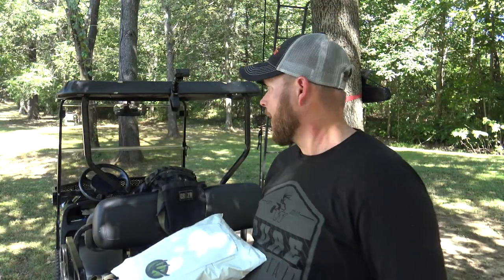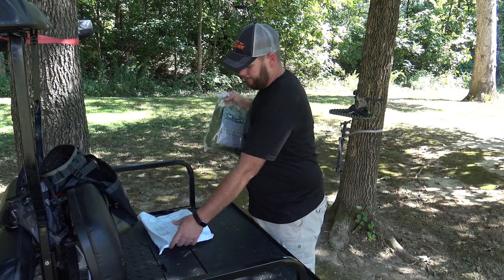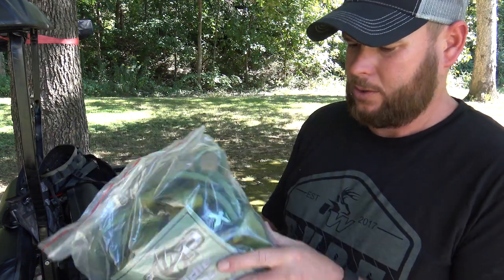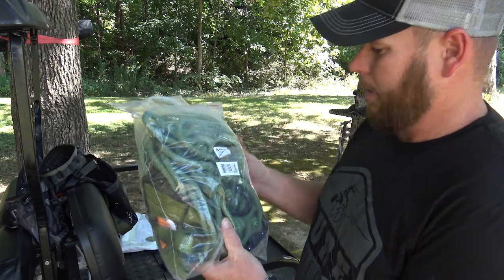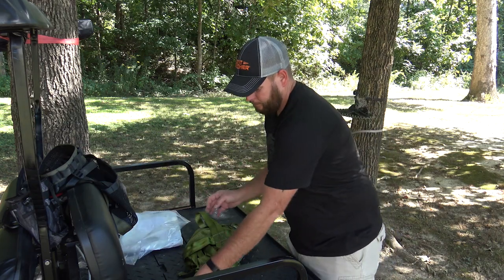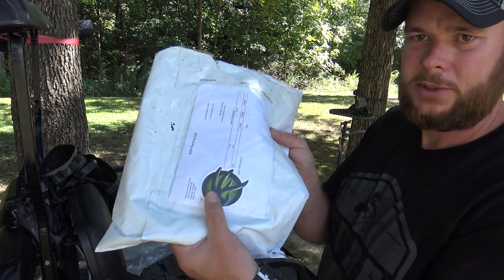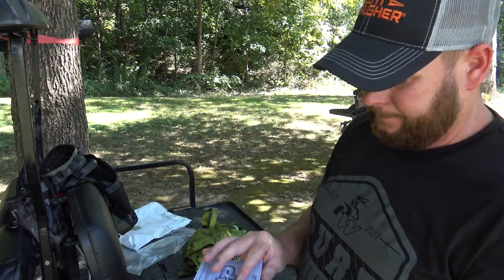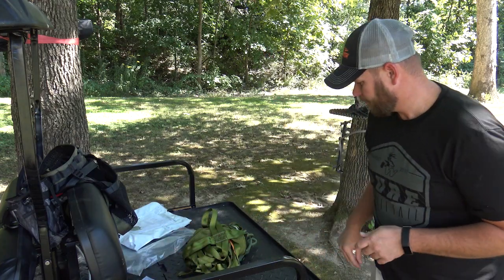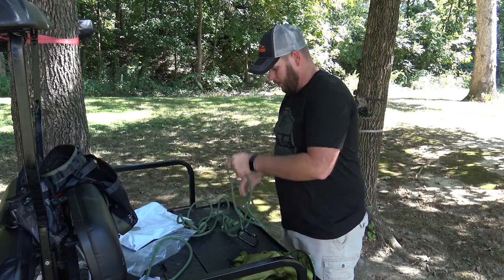So we'll see what's actually inside it and get going. I'm gonna open it up. This comes all in one bag — it's got the instruction manual inside, all the ropes and everything. You get your normal instruction manual, a pack slip, a sticker, and then another manual for using your saddle harness.